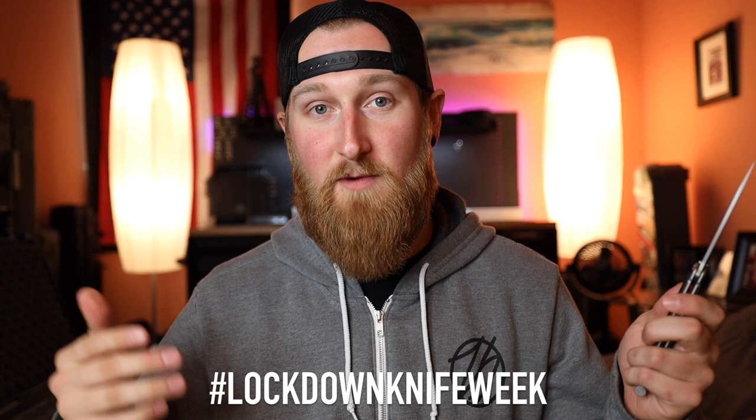If you guys have any questions on the Bradley Kumara series, let me know in the comments down below and I'll try to answer anything as best as possible. A quick reminder to keep using that hashtag 'lockdown knife week' so I can feature your photos in future videos. I wonder what knife we're going to move on to tomorrow — stay tuned and check back to see what's coming next. If you're new to the channel, consider clicking subscribe. I make new videos every single week and we're doing daily videos this week. As always, thank you guys for watching — I will talk to you in the next one.